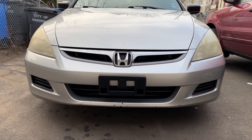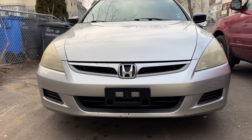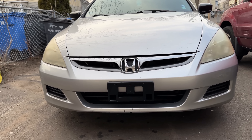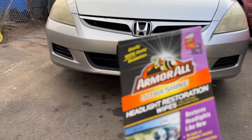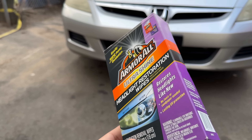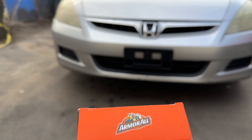What up guys? We're back with another banger. I got this 2007 Honda Accord. As you guys can see, it needs a headlight restoration and I'm here to the rescue. The product I'm going to be using is this Armor All Ultra Shine. It's really simple — it's just wipes. Two-step process. Really easy and I've gotten good results.